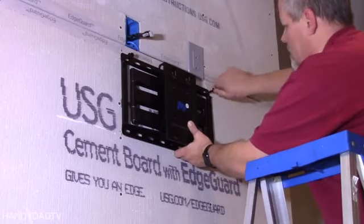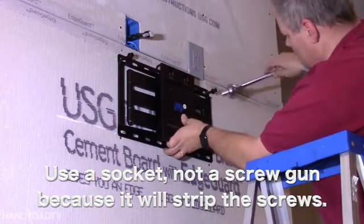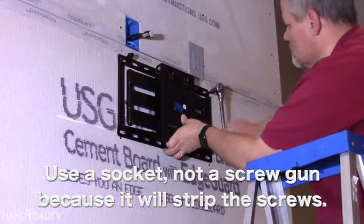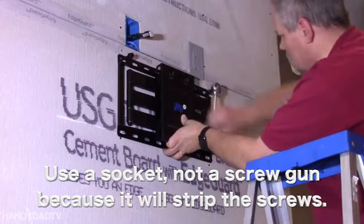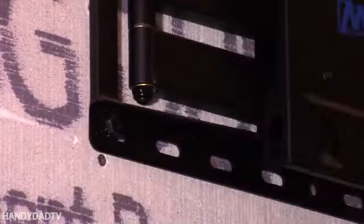Now they are pretty long bolts — about 2.5 inches. If you don't have an impact driver, you're going to have to use a socket wrench, a traditional socket wrench. But of course I do prefer and recommend an impact driver.